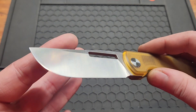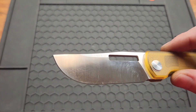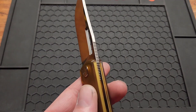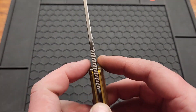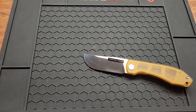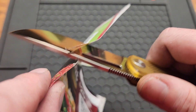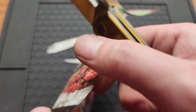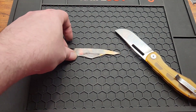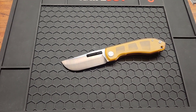It's got a 3-inch 14C28N blade. Looks like a belt satin finish, flat ground — I'd call this a drop point. You've got a 3 millimeter blade stock, or 3.1 millimeter — about 0.12 inches. Let's see how this thing cuts.